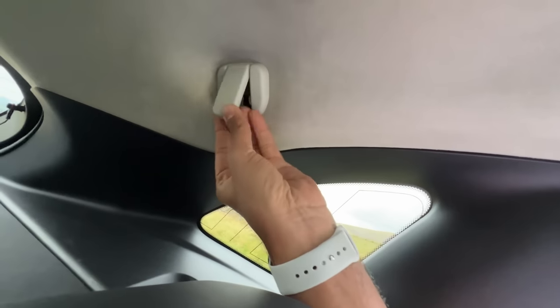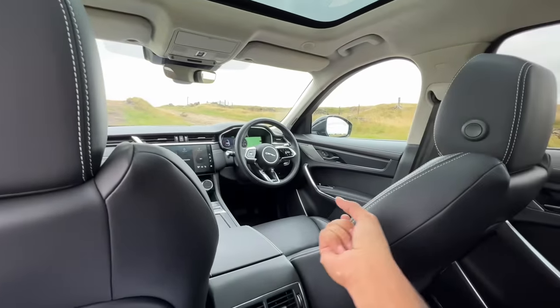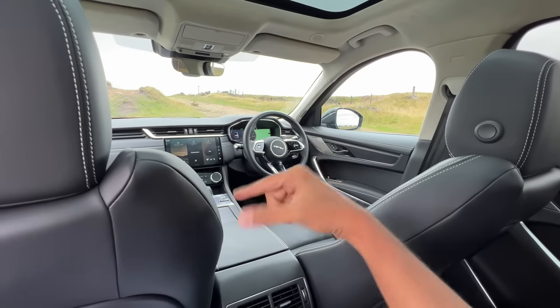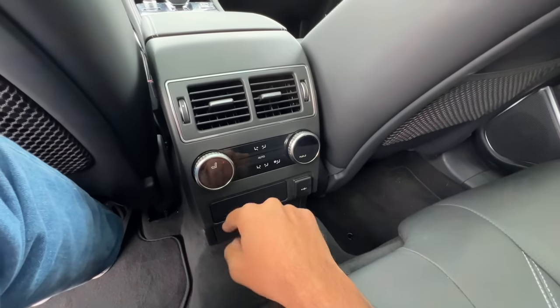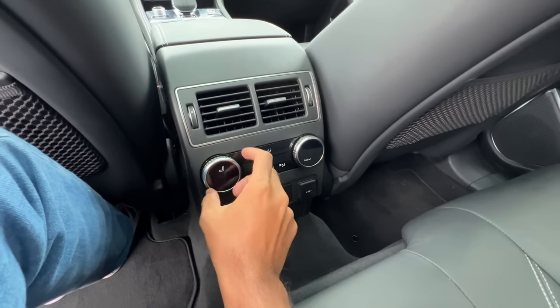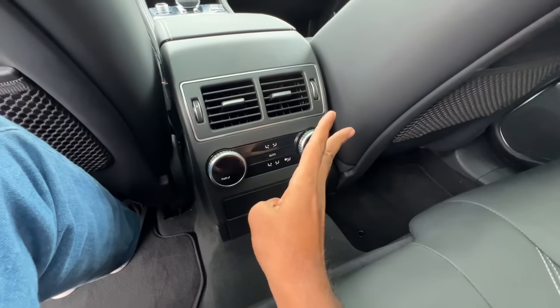You get a light on top, a handle, and a hook, but no height-adjustable seat belt. This is for the coat hook, and this is for the microphone — the car has active noise cancellation which plays low-frequency sounds in reverse to cancel out those sounds. You get four-zone climate control air conditioning and heating function for the rear seats.